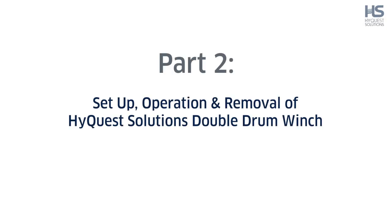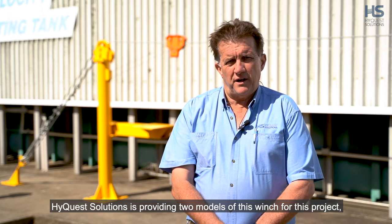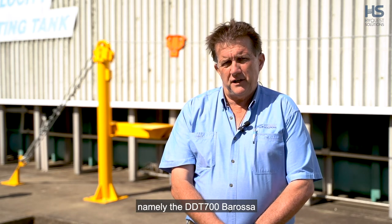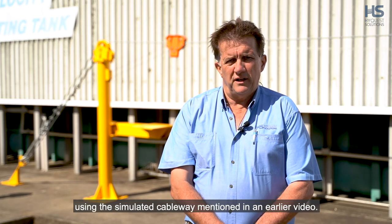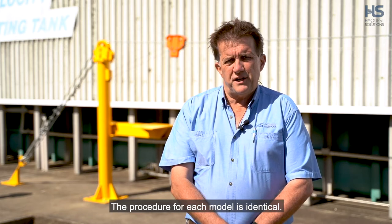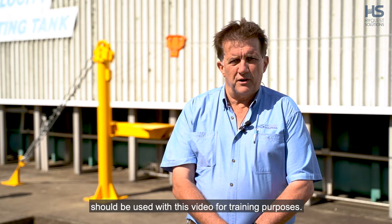Part 2: Setup, operation and removal of HiQuest Solutions double drum winch. HiQuest Solutions is providing two models of this winch for this project: the DDT-700 Barossa and the DDT-1000 Riverina. This video will demonstrate a DDT-700 Barossa using the simulated cableway mentioned in an earlier video. The procedure for each model is identical. Operating manuals provided for each model should be used with this video for training purposes.